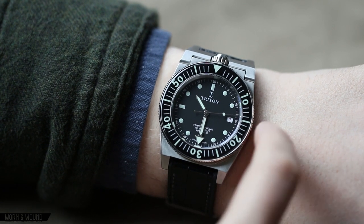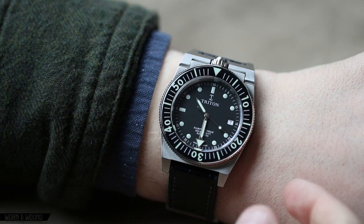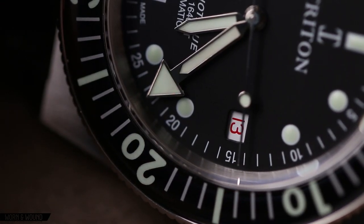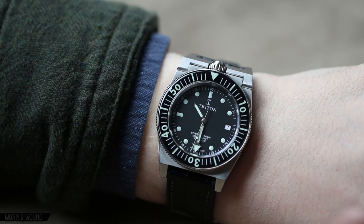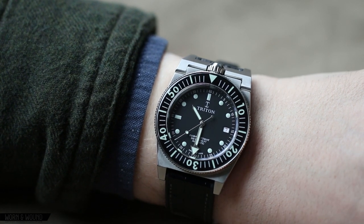Looking at the date window at 3, this reveals something really cool — the 7 is red on white. This features a roulette date wheel, meaning the odd numbers are red and the even numbers are black. That's something you saw on occasion on vintage watches from the 60s and 70s. I think it's a really cool concept — a little more fun, a little more daring, and it has a distinct concept to it.